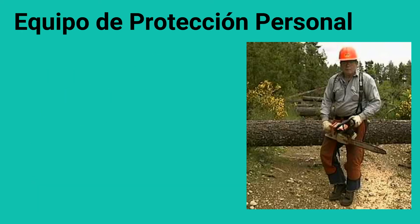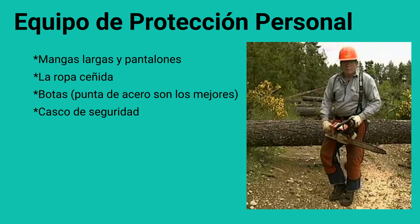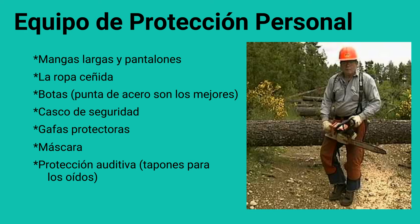Equipo de protección personal, PPE. PPE incluyen mangas largas y pantalones, la ropa ceñida, botas, cascos de seguridad, gafas protectoras, mascaras, protección auditiva. Por ejemplo,